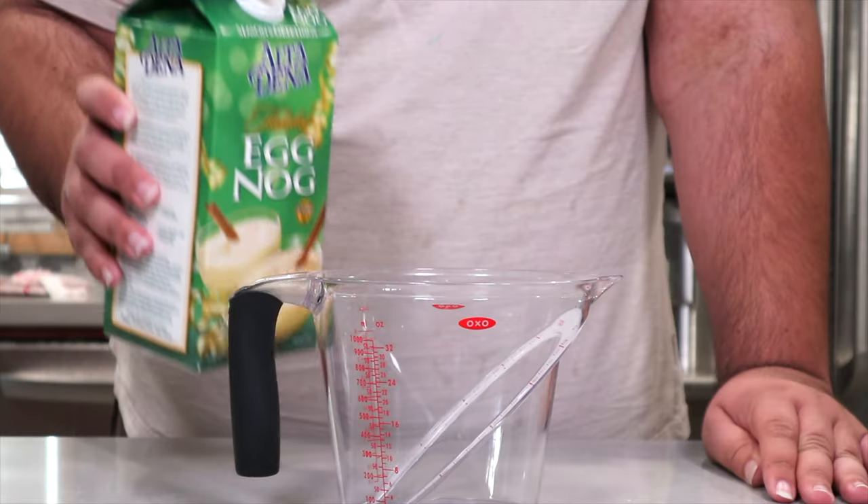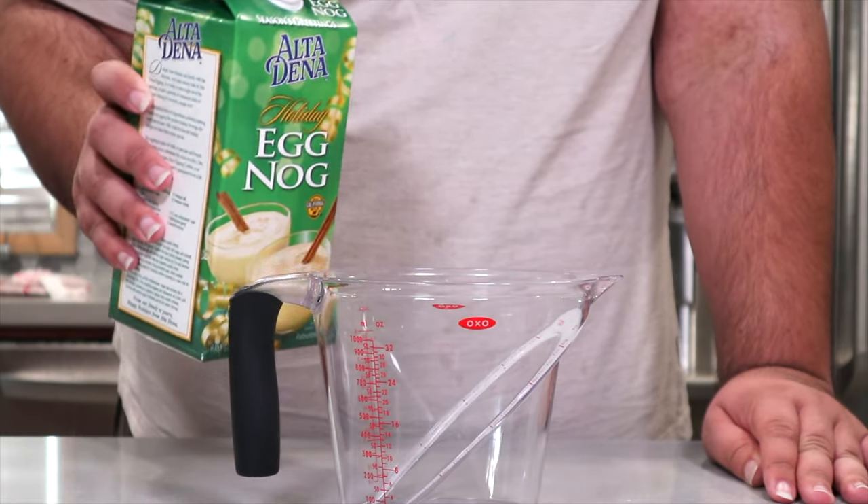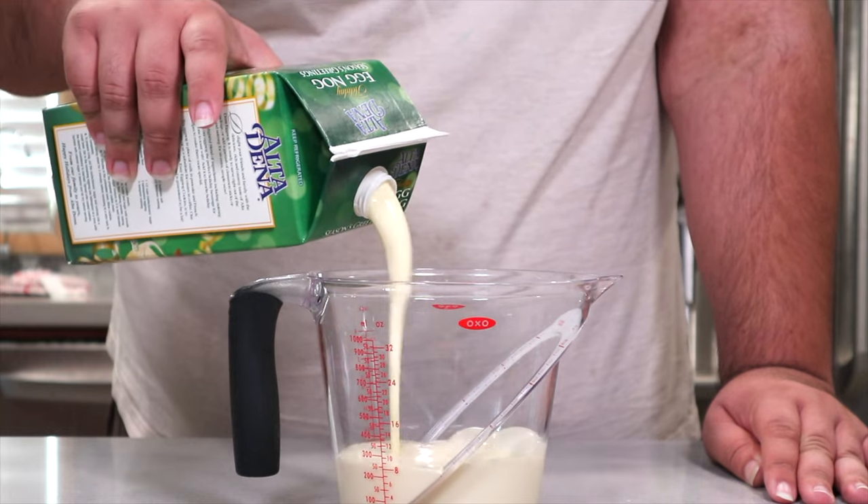I'm going to be correcting myself, specifically my old eggnog panna cotta video. It was so uninspired and lazy and, to tell you the truth, it was a last minute decision.